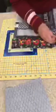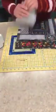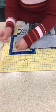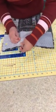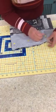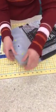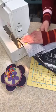Pin, pin, pin — let those pins be your friend! They make sewing so much easier. Now I take it to the machine, do a straight stitch with a back stitch at each end to hold, and sew it down.